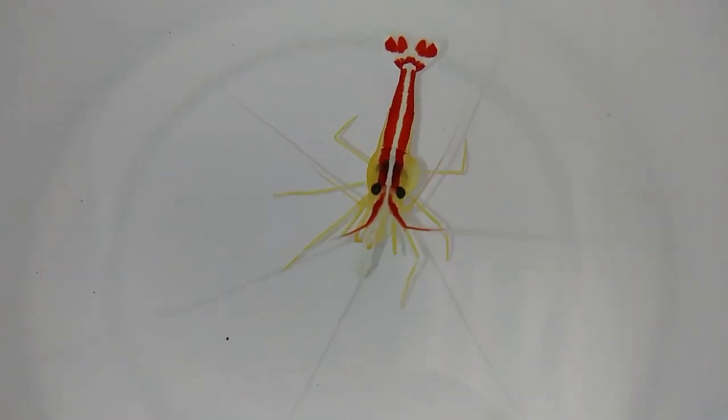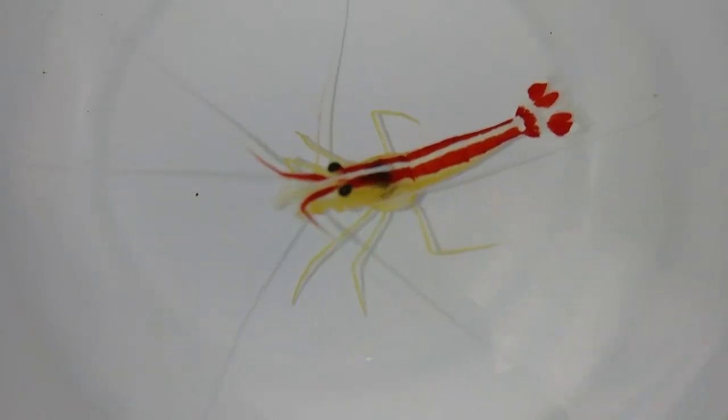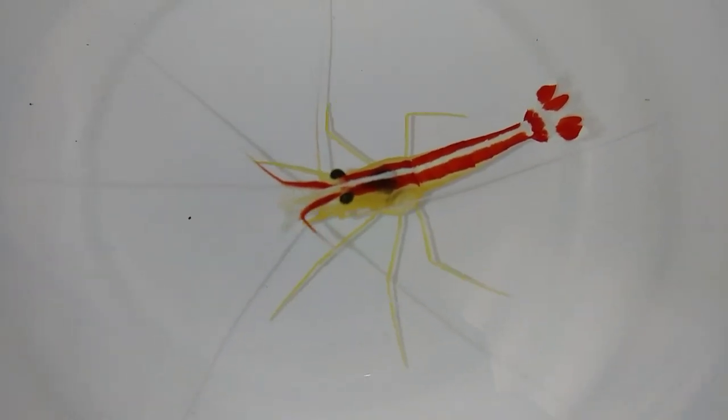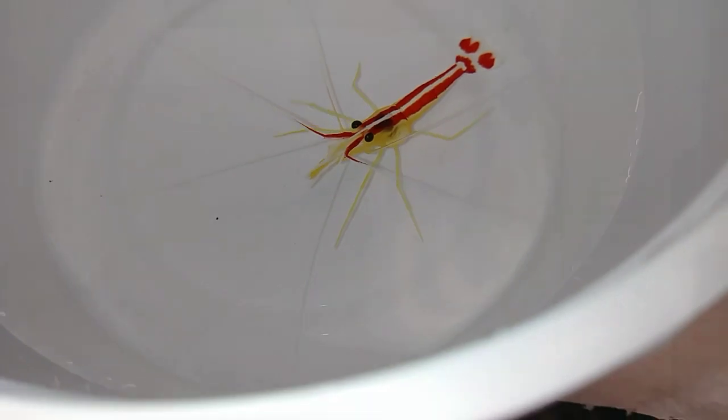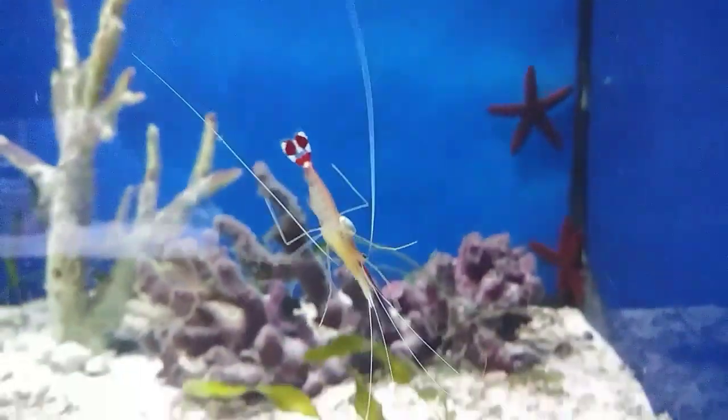And here he is. You can see that bubble there — after his next molt that'll be back to normal. Here he is going back into the tank. You can see that air bubble under the shell.